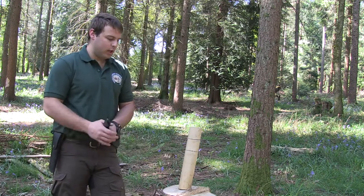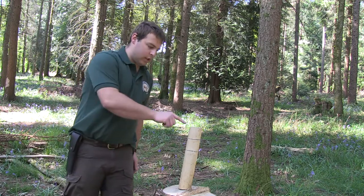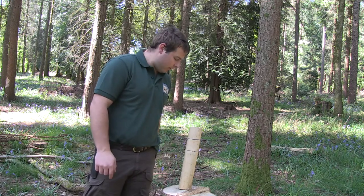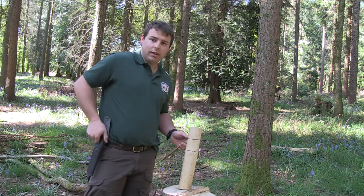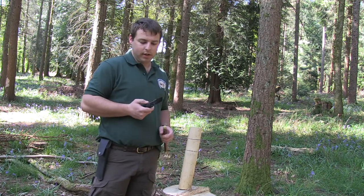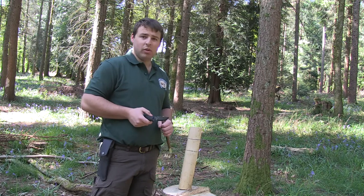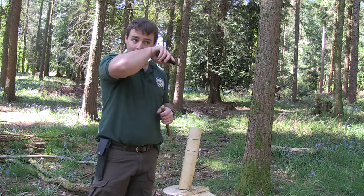So now we've done the sawing, it's time to baton off the sections that you want to take off. You'll need a belt knife, machete, or an axe. Machetes and axes are a bit safer and more efficient to baton with because the working edge is a little bit longer, so it's easier to hit.